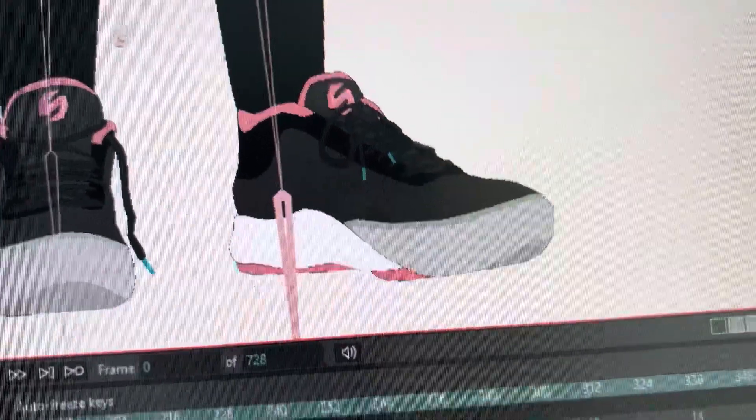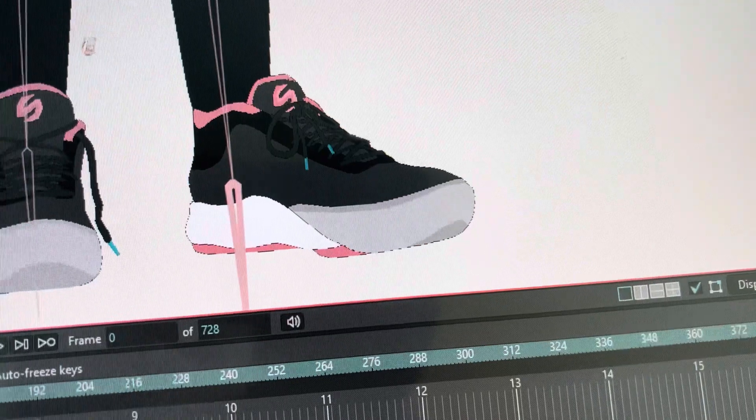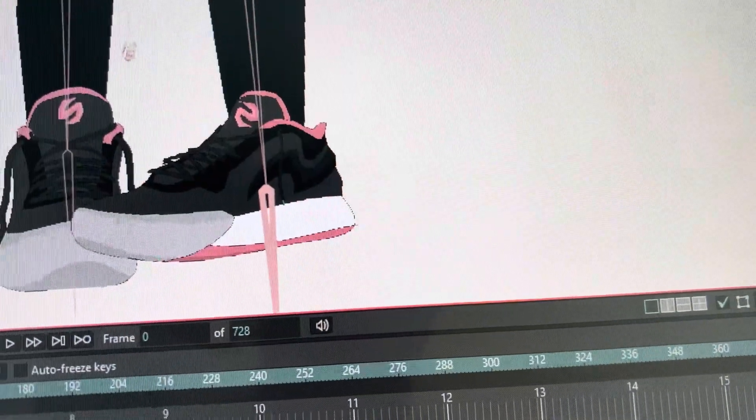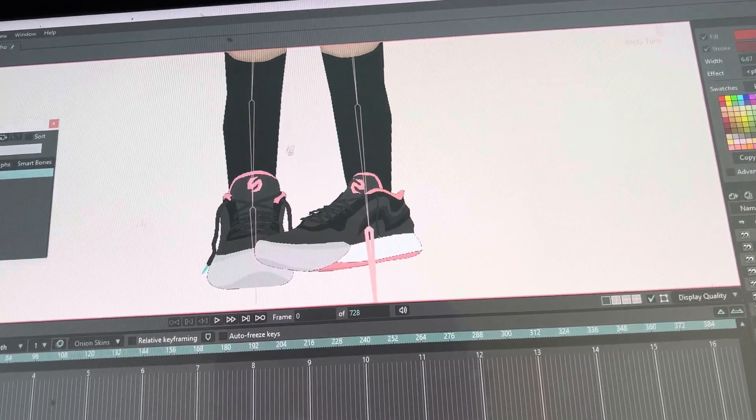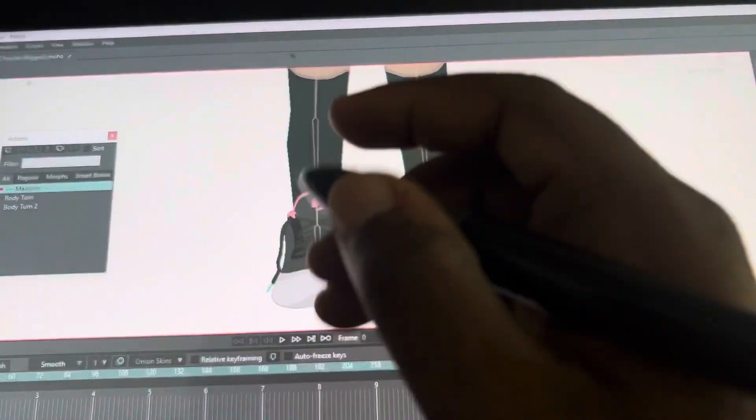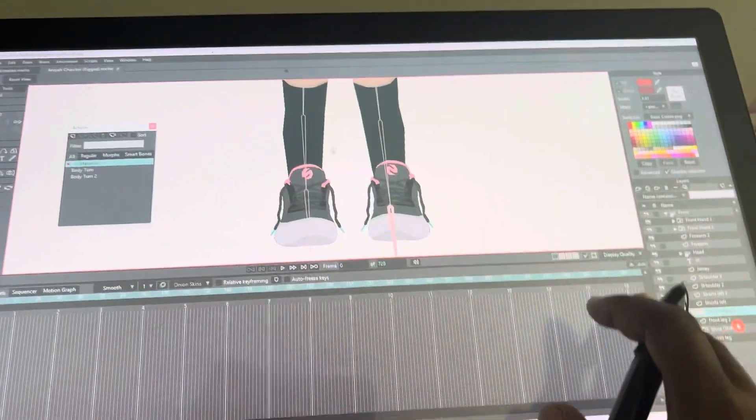I have a lot of fun designing stuff, so I designed these basketball shoes. That's the other angle. I gotta resize them because the size is kind of off. So that's the first thing I've been working on. Let me show you the next thing.